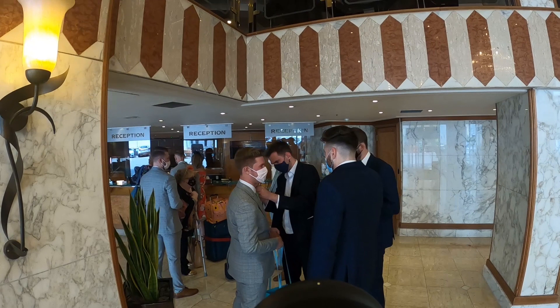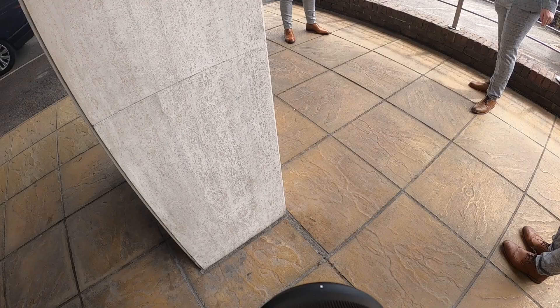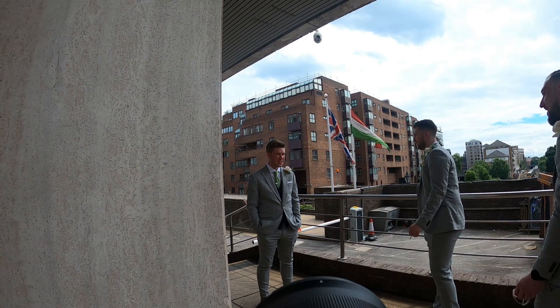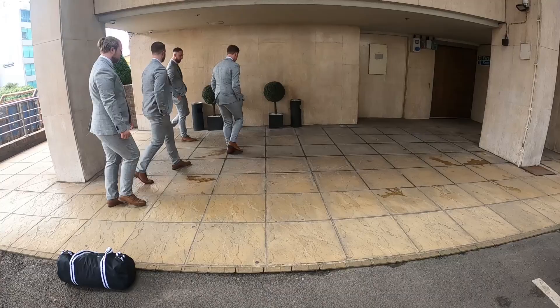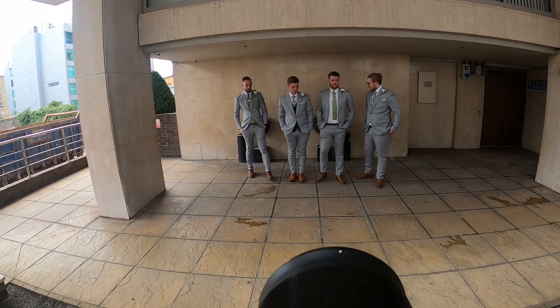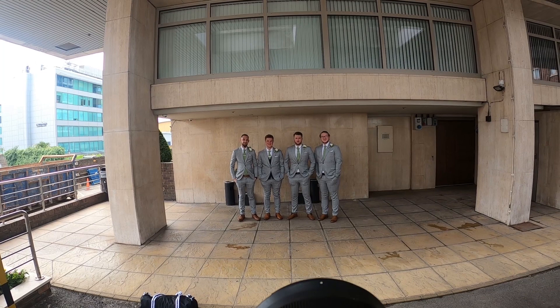There were restrictions in place in England when this was filmed so masks are required in public areas. The guys went out for a quick cigarette — it's quite hot in the hotel so it's nice to get outside. Quick shot in front of some bins — I'm quite happy having them standing in front of a couple of bins in full sun because shade is more important.